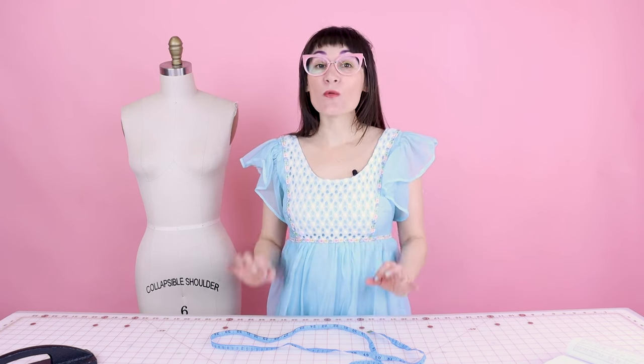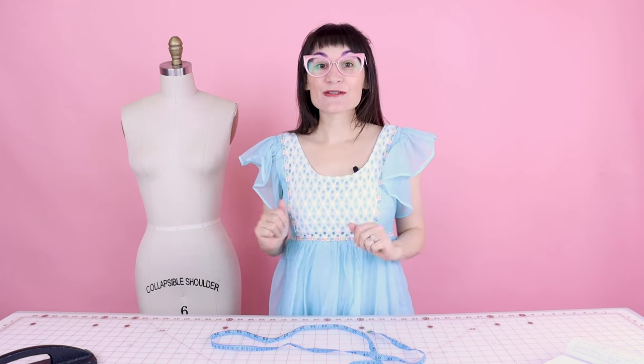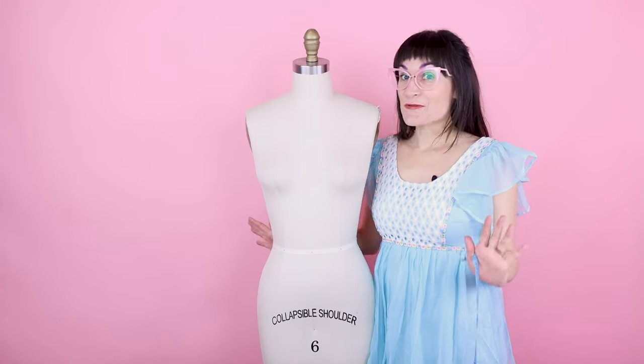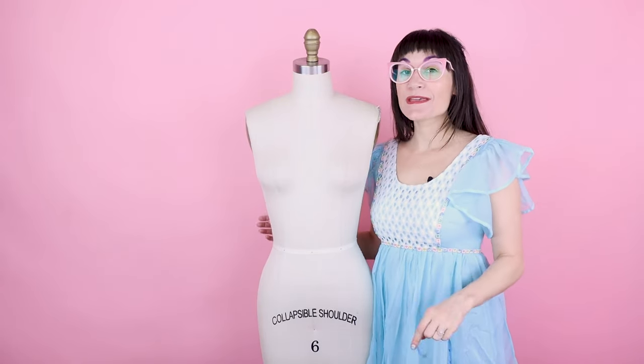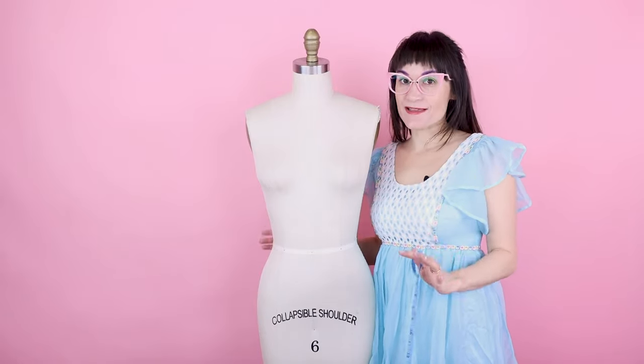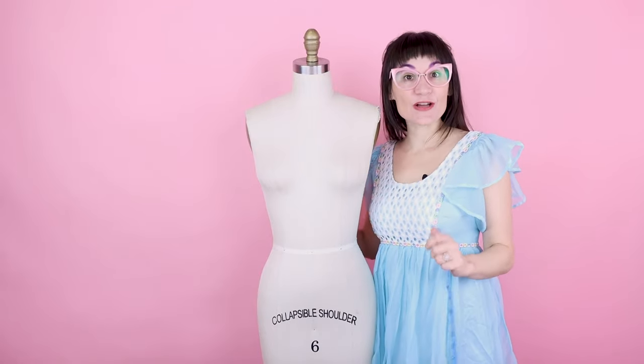Did you know there are 20 different measurements you need to take just for the bodice? Crazy, right? So follow along and we are going to go over all of those measurements in detail, so every single time you're sewing or pattern drafting or need to measure a garment, it's going to turn out great. We are going to take 20 different measurements so that we can make a professionally fitting bodice — it is going to fit like a glove.